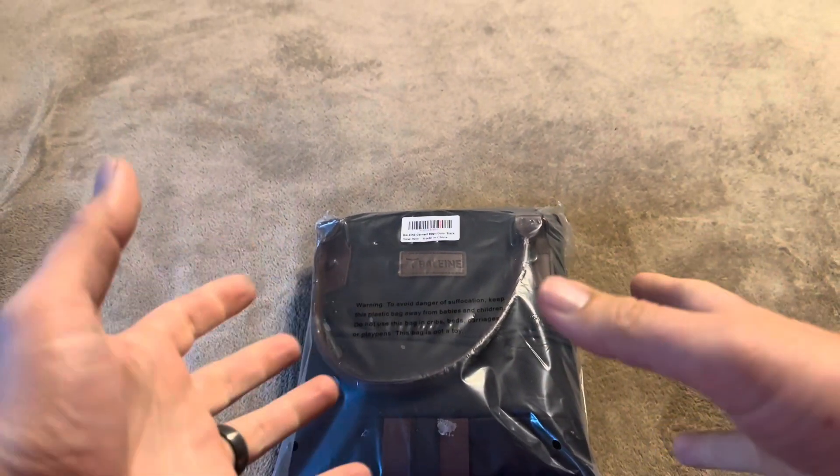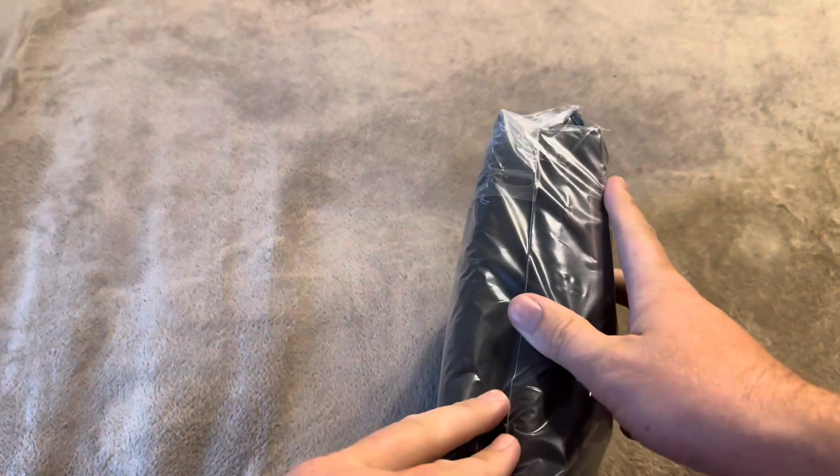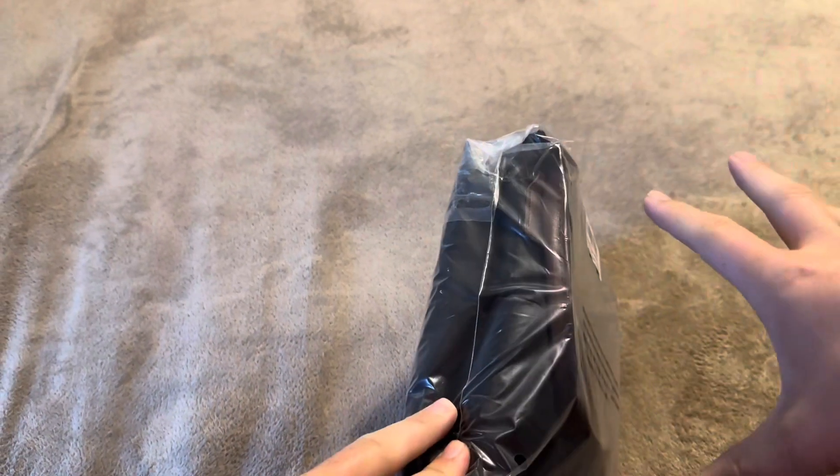Today I'm going to be reviewing this Bayline garment bag that was recently sent to me by the brand. So let me go ahead and open this up, show you exactly what you're going to get inside, give you the measurements on it, and all of those sorts of things.